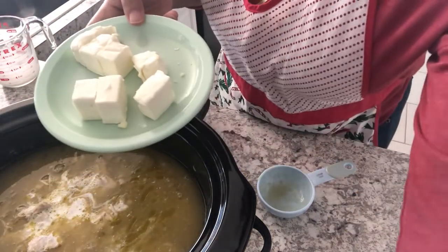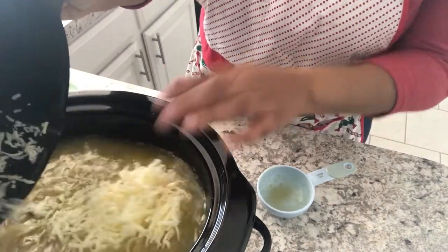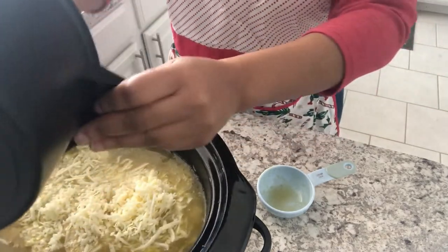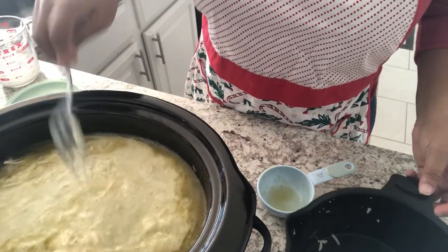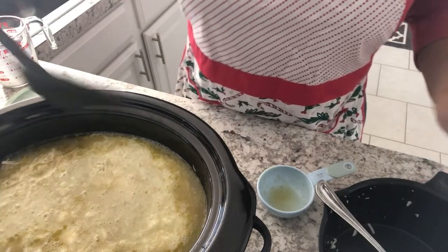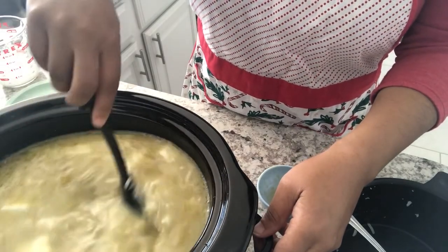I'm gonna grab a spoon and then I am just going to continue to stir this until it is melted. I'm gonna cover it, come back, check on it, and give it a good stir.